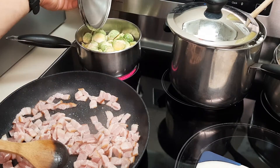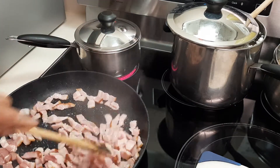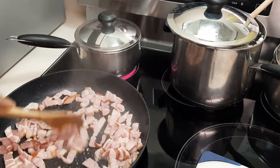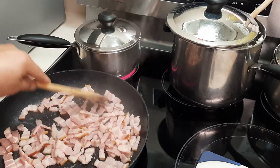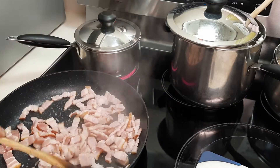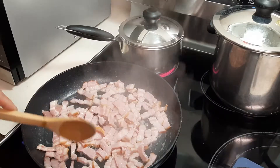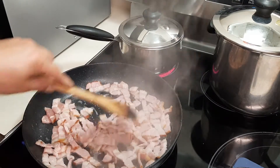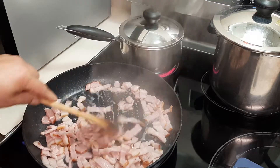Here are my Brussels sprouts — I'm just steaming them so they're easier to cook. This bacon is a salted one, so if you buy salted bacon you don't have to add any salt to it.